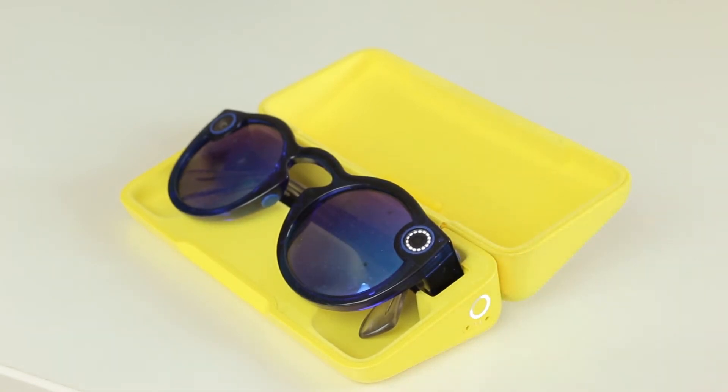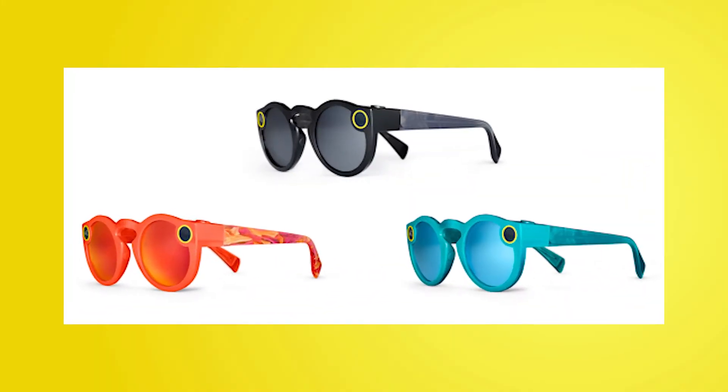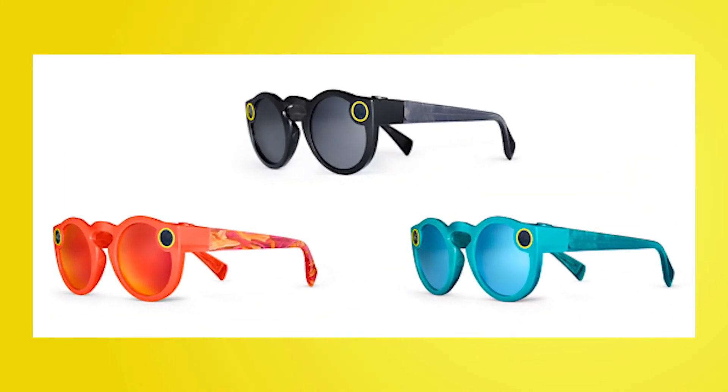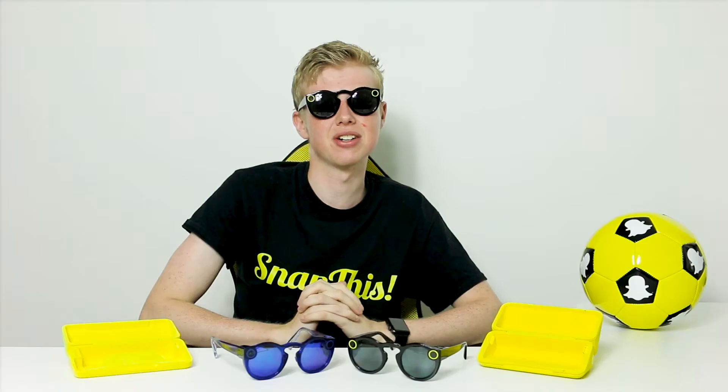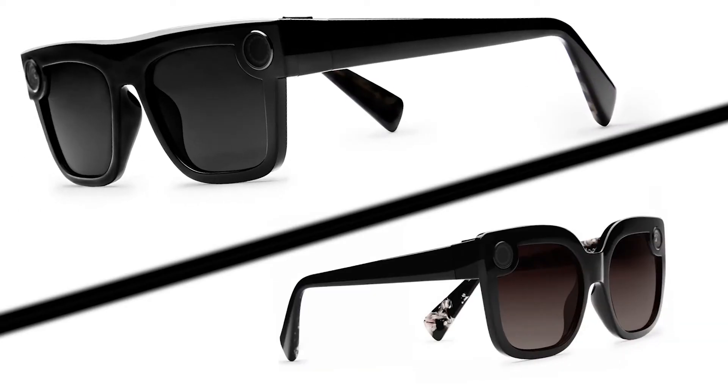The glasses do need to be charged, and these cases charge them when they're not being worn. Looking at the Spectacles themselves, they have a very funky look — even from generation one to generation two they share the same circular style. They come in three colors; the first generation has coral and teal variants, and the second generation has a dark onyx and a ruby red. If you're not happy with these designs, you can buy the more designer-looking ones with names like Nico and Veronica, which are meant to look more refined and less funky.